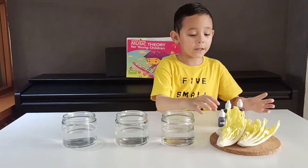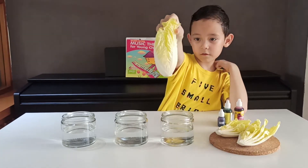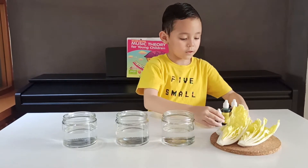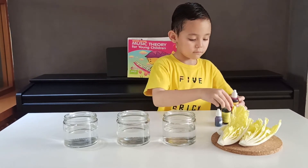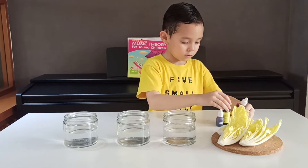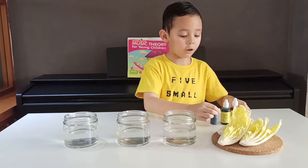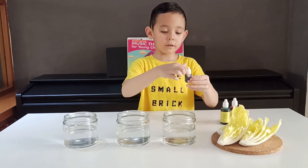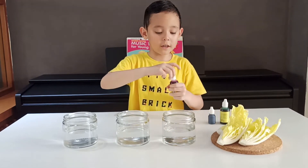So we have to use this. The colors are red rose, dark green, and purple. We're going to put the food coloring into the water.